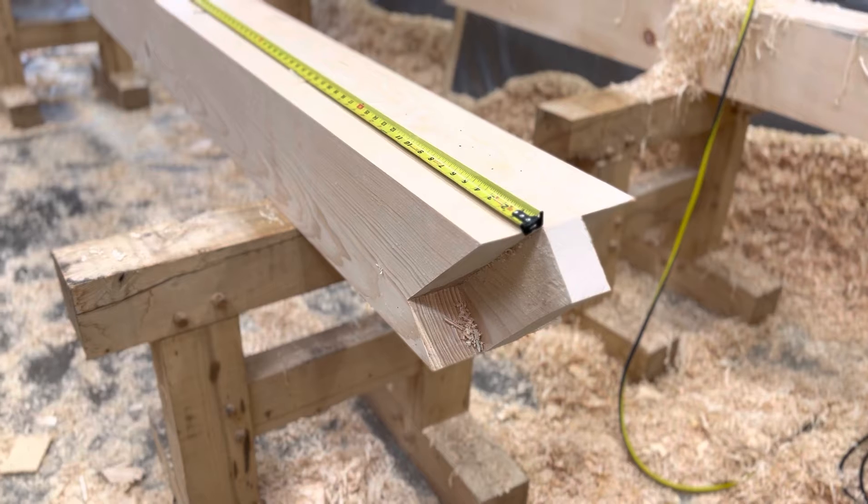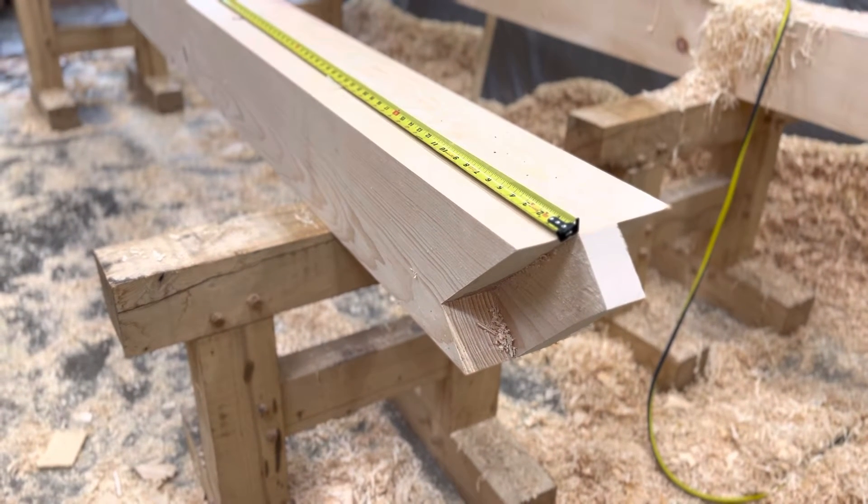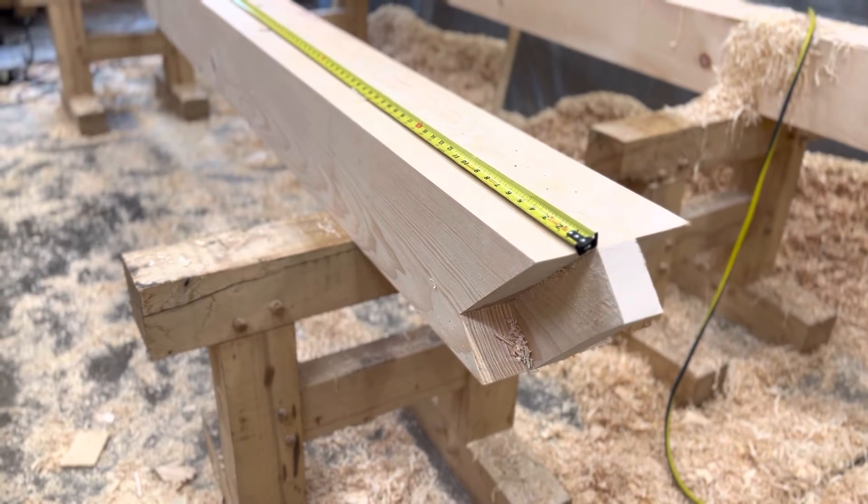So once you get your bird mouth done, you know you've got it flat, level, parallel, plumb and true, and you've got your pitch angle matched up perfectly — that's when it's time to cut the length.